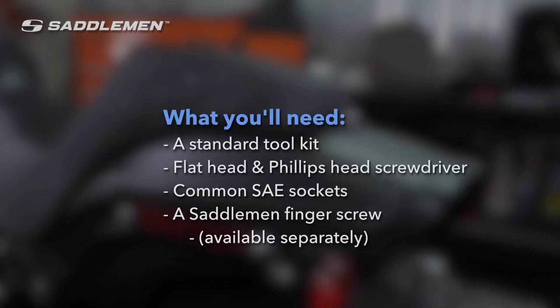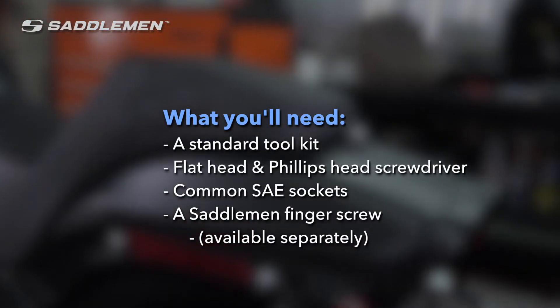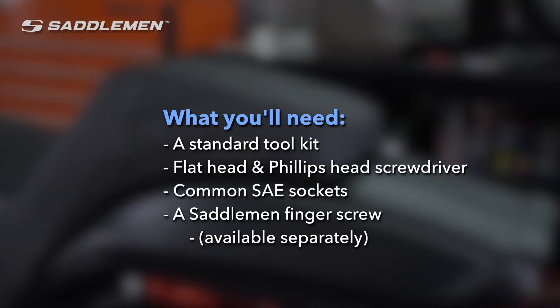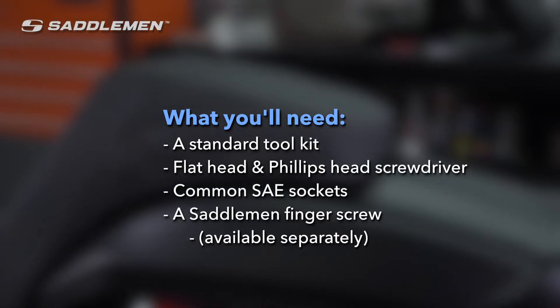For this install, you'll need a standard toolkit consisting of flathead and Phillips head screwdrivers and common SAE sockets. You'll also need a Saddleman finger screw, available separately.